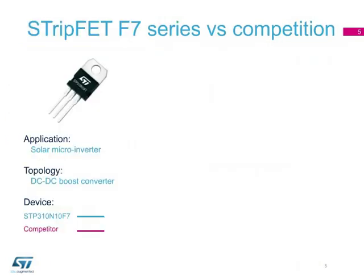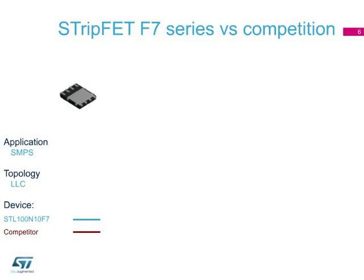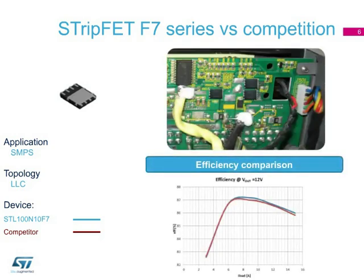Here we can see that by using our STP-310N10F7 MOSFET in a typical DC-to-DC boost converter for solar applications, up to 1% of power dissipation can be saved at light load compared with a competitor's device. We have also performed a test in an LLC topology SMPS. The efficiency curve shows how our device exhibits a higher efficiency over the entire current range.